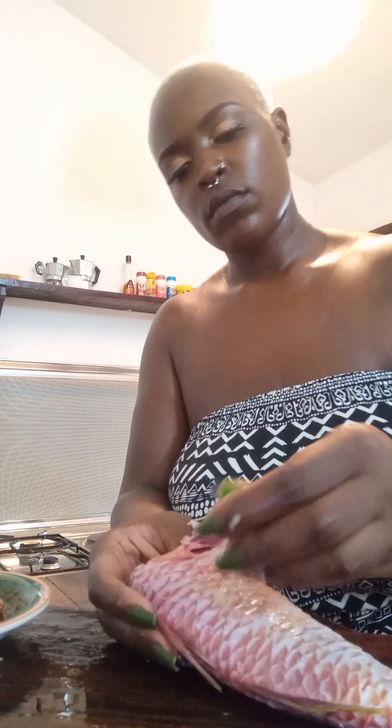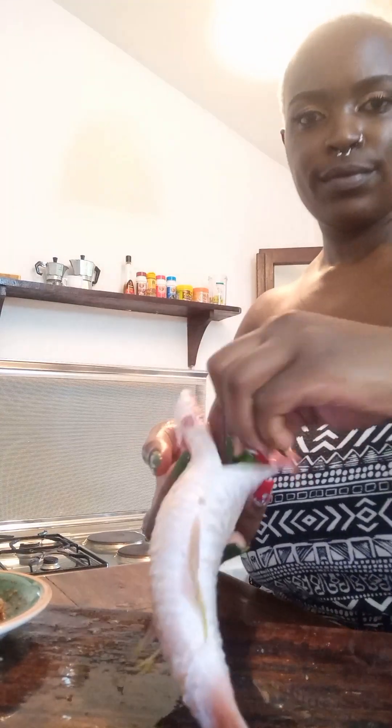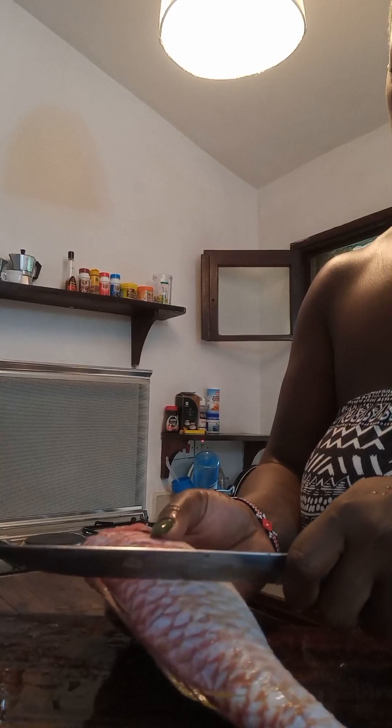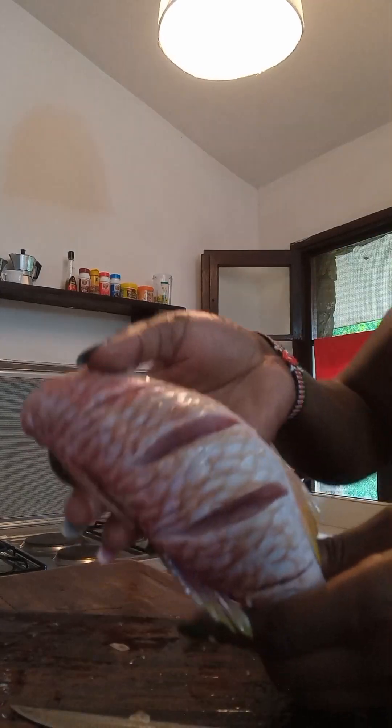Go ahead and rub some lime on your fish, rub it nicely and gently around and inside just the way I'm doing it. Then go ahead and cut it into strips — this enables the frying process to be easier and allows the oil to get inside the meat. This is how it looks after stripping; I did it four times but you can do it once, twice, or four times.